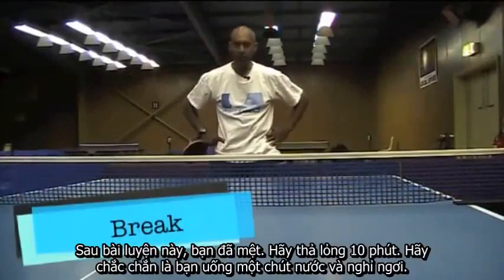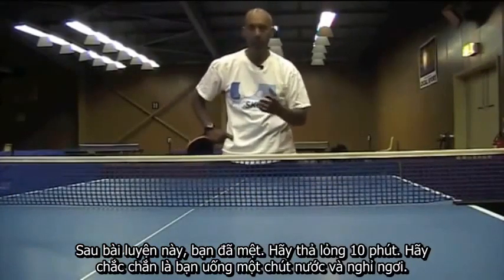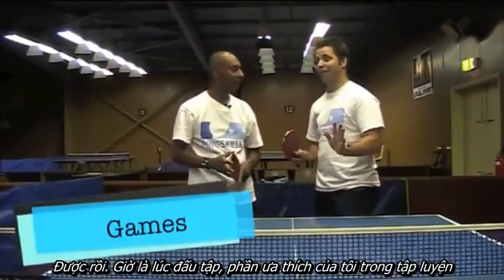After that exercise you'll be tired, so take a ten minute break, make sure you get a little bit of water and relax. Now it's game time — my favourite part of the training.